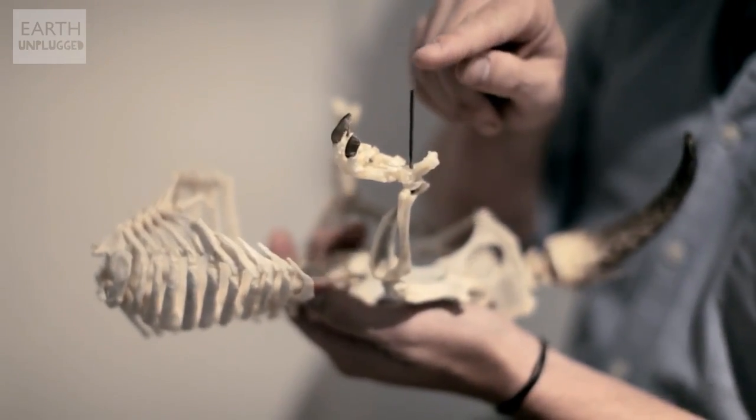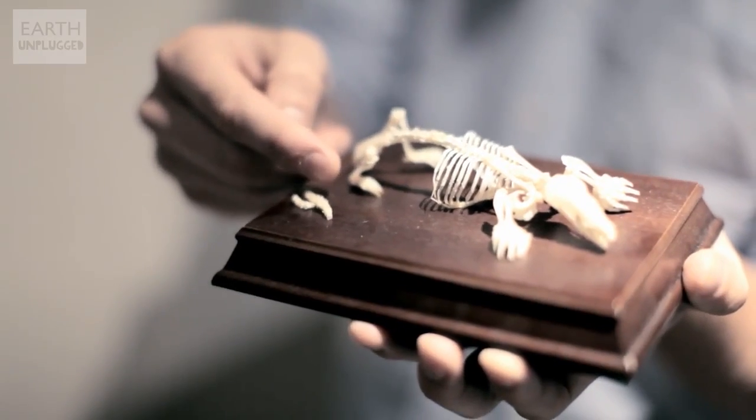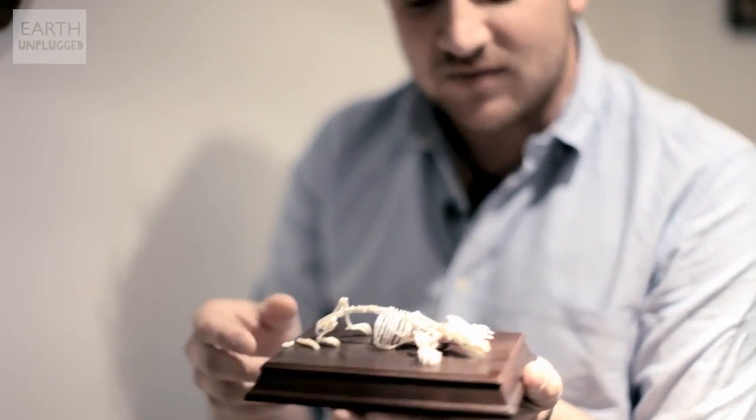It's usually the case that they'll build up a metal framework to actually build the real skeleton around the metal skeleton. Eventually you get the finished product, like this little European mole here. His tail's not on yet, but he's very, very nearly finished. It's a very long, very fun process.